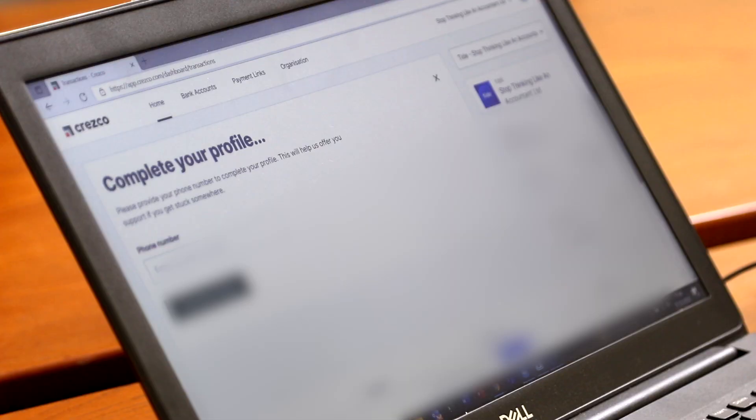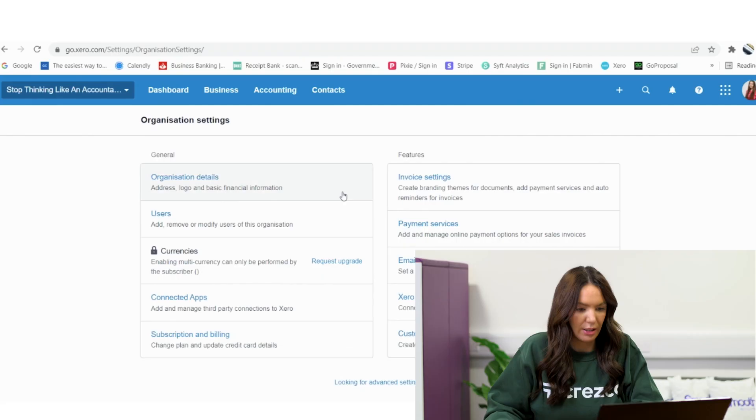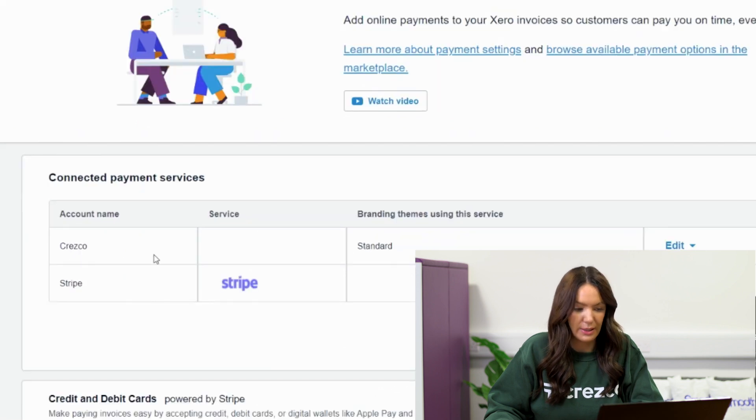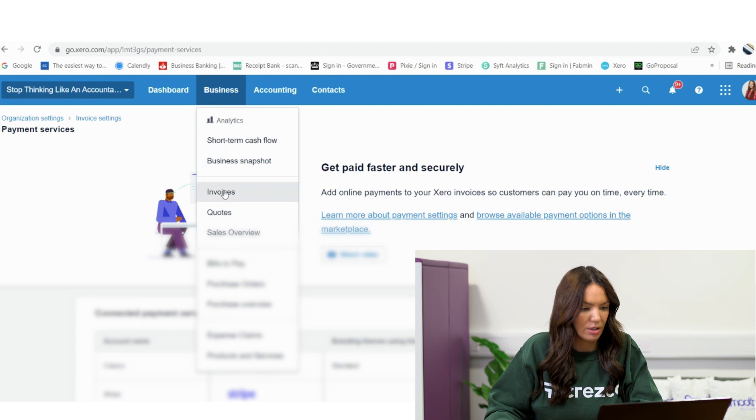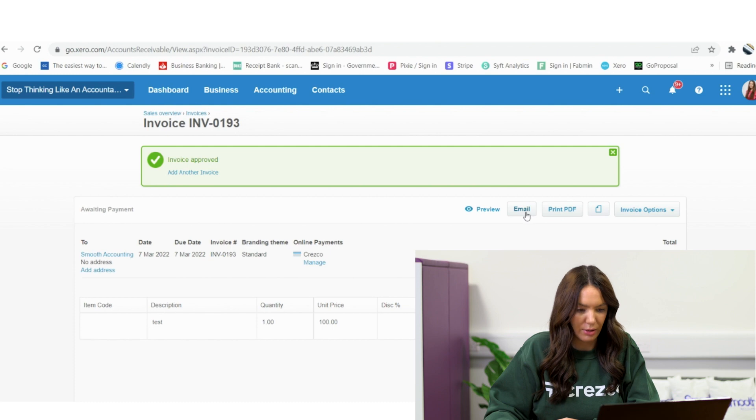Now I'm going to go into Xero, into my settings, and into payment services. I can see Cresco is there now as a connected payment service with my standard theme. If I go into invoices and create a new invoice — just a test one to Smooth Accounting — I can email the invoice to myself and this should have the Cresco payment link on it. There it is.